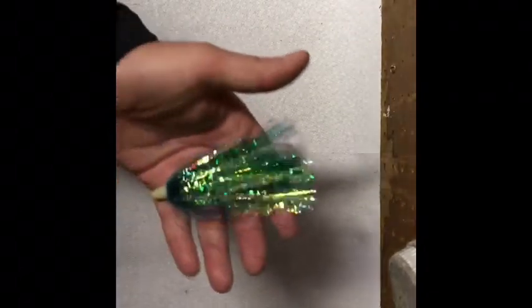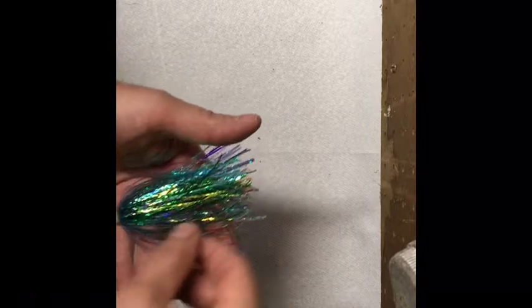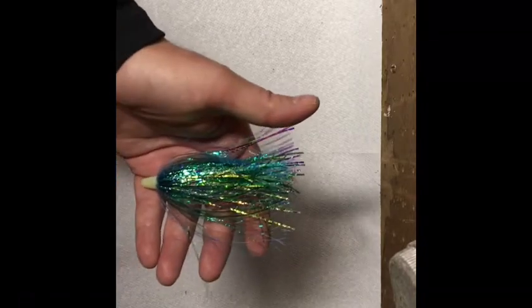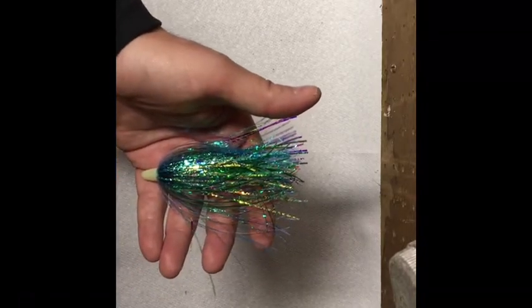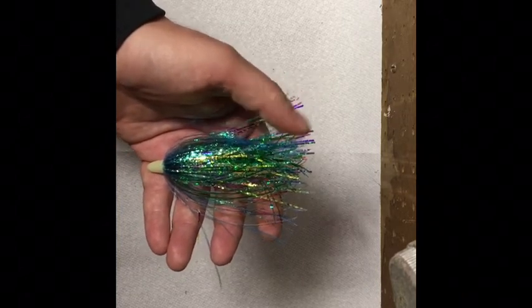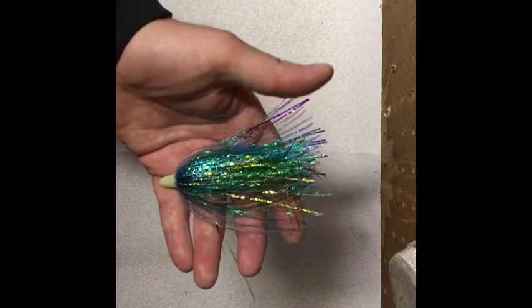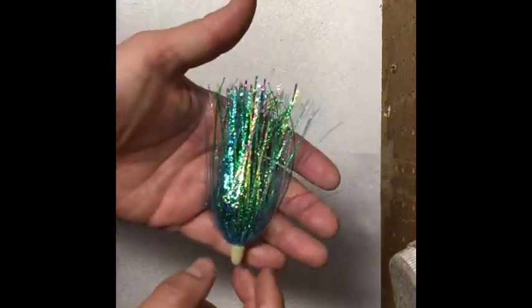The second one is called the Icicle — whatever way you want to say it. We named this one the Icicle because it's all cracked ice material, but it's all excellent material, so it's a good producing fly. The order of tie for the Icicle is: baby blue cracked ice, then a mirage cracked ice, and a blue-green cracked ice. We've got that on a glow head. Good looking fly.